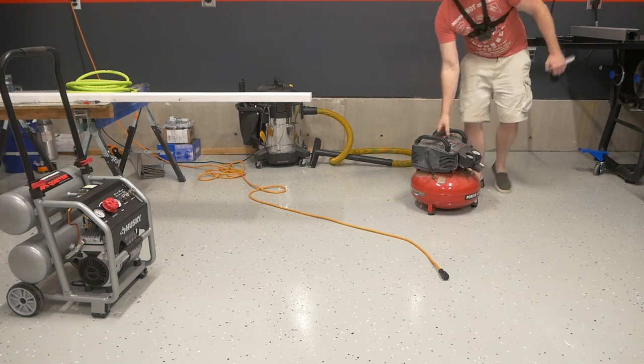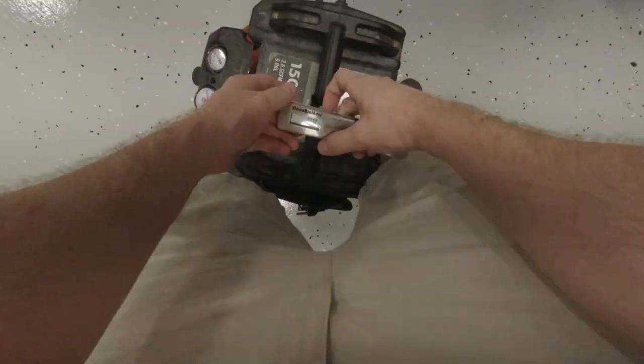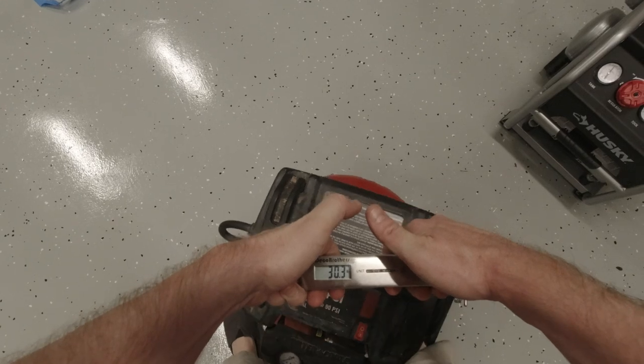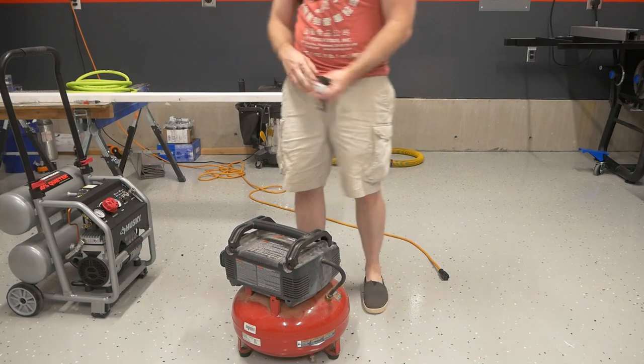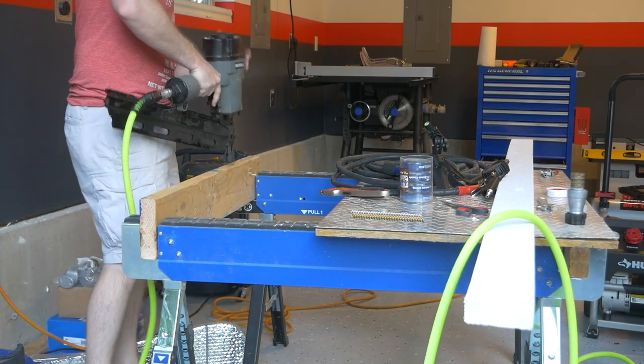71 pounds, give or take according to my hanging luggage scale. That may sound like a lot or a little depending on how much you feel like carrying around. But consider this — the similarly sized Porter Cable only clocks in at about 30 pounds, or 58% lighter. For anyone curious how the Quiet Husky handles something more demanding than airing up car tires, here it is running my full head framing nailer.